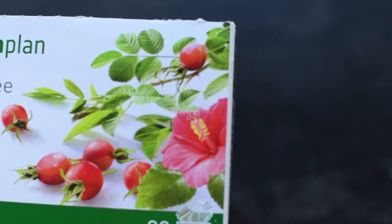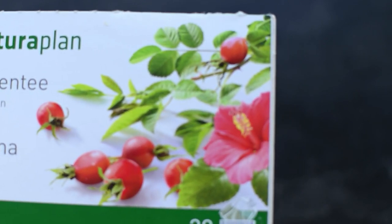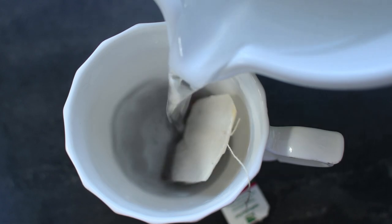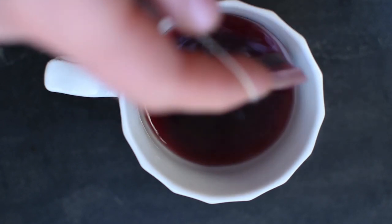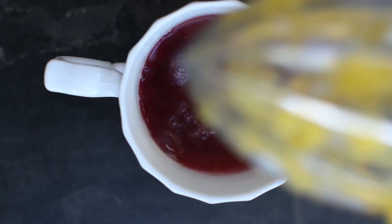To make the baby tiramisu, I start by brewing a bag of hibiscus tea. I simply cover it with around 100 milliliters of boiling water and let it infuse for around one to two minutes. Then I remove the tea bag and let it cool down a bit before adding the juice from half an orange, then set it aside to completely cool down.